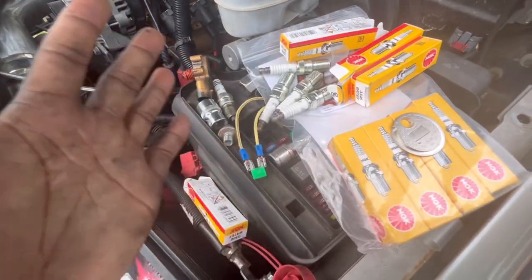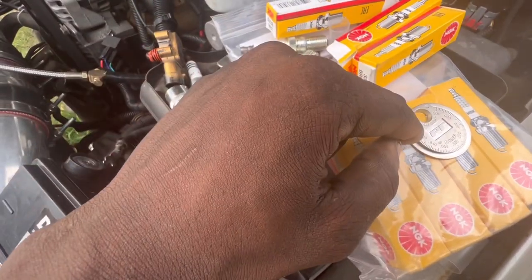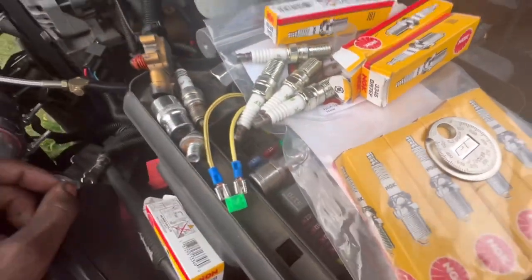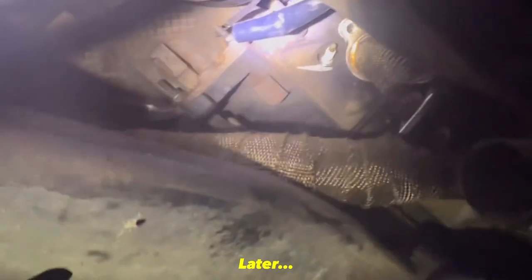I checked my gap — it's within spec at 0.024, just about right there. So I'm about to throw these spark plugs in.